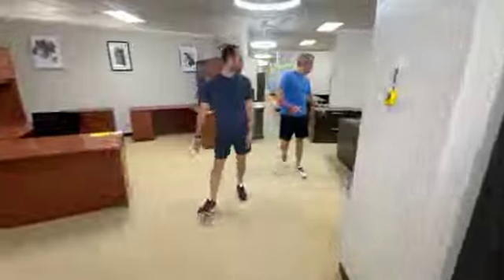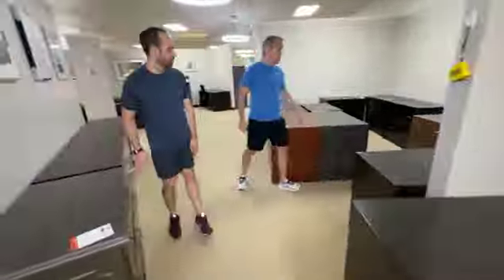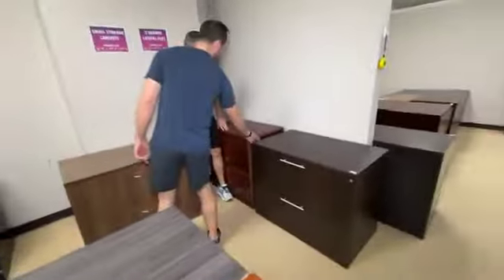I lowered the price on a lot of these yesterday — some of these are down to $49.99. This one right here is an example. This one went from $149 to $49 yesterday. Unbelievable. And you know what's incredible about it is that the key goes in on the side.